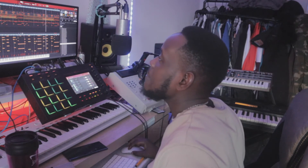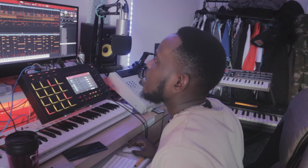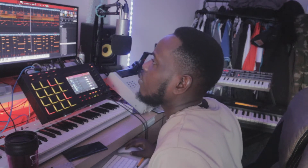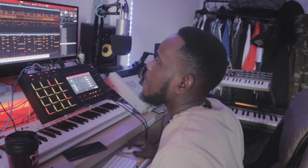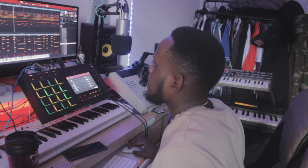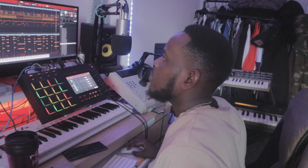It started to come together nicely, and I thought, let me put some drums together. I came up with a quick, simple drum pattern. Let's hear it with the piano. And now with the strings.